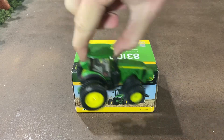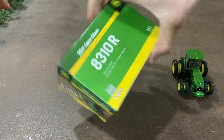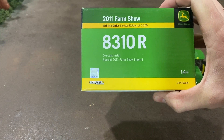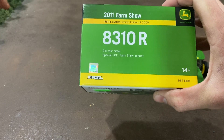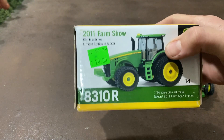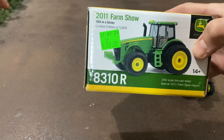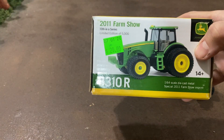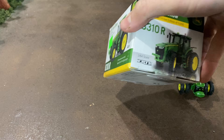Alrighty, so let's take a look at the box. Here's the top of the box — 2011 Farm Show, one of 5,000, which is pretty standard for John Deere. I think most of them are 5,500 for John Deere, but you can see they're $20. My brothers did pick this up at a farm toy show up in Iowa for me and I just got it this past week, so pretty excited to take a look at it.